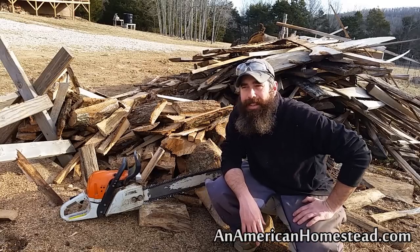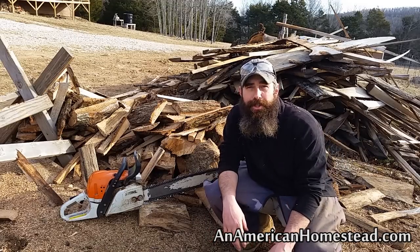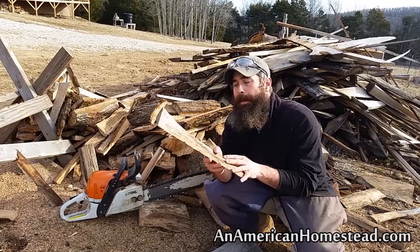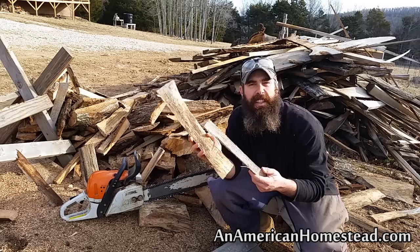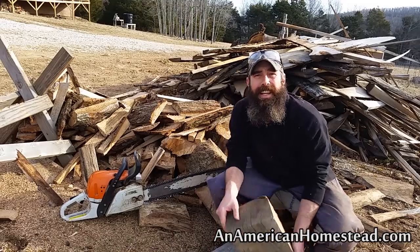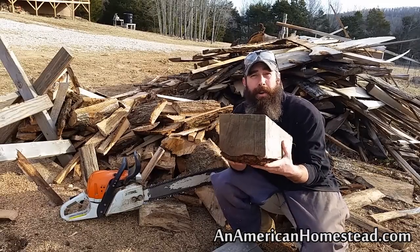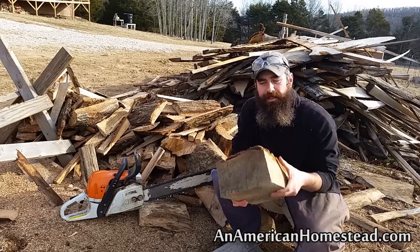With slab wood, the breakdown of the type of wood you get is really going to be about three types, with the majority being one type. You're going to get some kindling — some real small stuff from these mills. About a quarter of the wood you get in a bundle is going to be kindling. And then about another quarter is going to be big stuff like this — good, nice size blocks that would be great for an overnight piece of wood that you can throw in your stove, close off the damper, and it'll still be there in the morning.